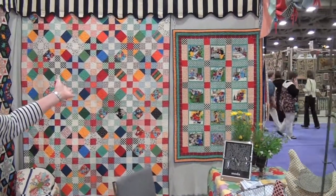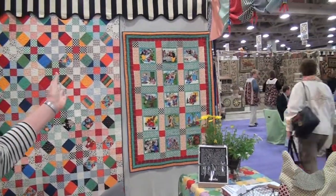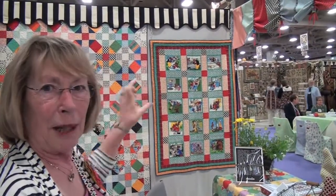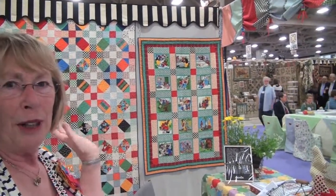I have another one with a panel because that was so fun to use. I only used two fabrics for the sashing — very quick — and a couple of the checks out of the four-in-one, which is on the back of that one. Got lots of fun fairy tales, lots of stories to tell.